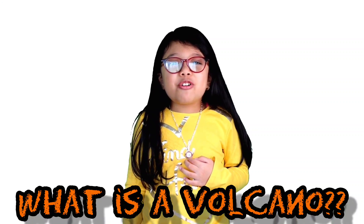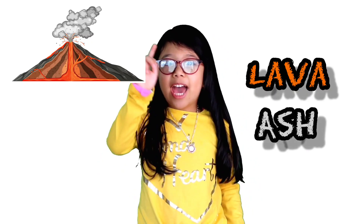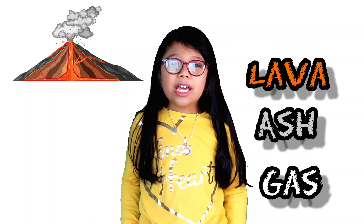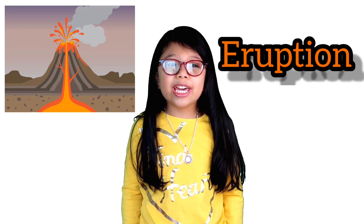First, what is a volcano? Volcanoes are like a mountain but have a crater at the top where lava, ash, and gas can get out of the volcano. And when the lava gets out of the volcano, that's called an eruption.